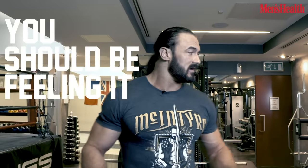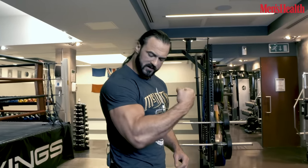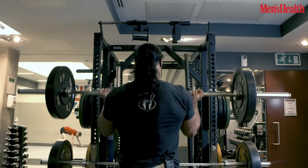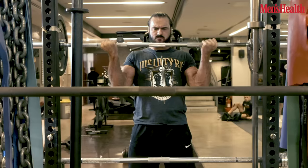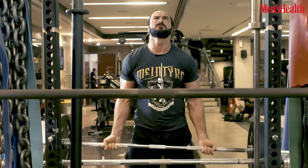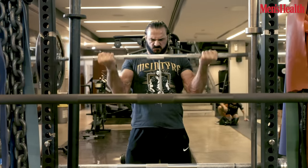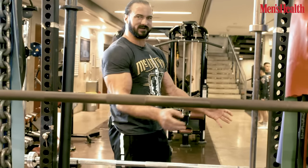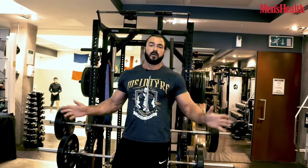Should be feeling it by now — should have a good pump going on, biceps should be feeling good. But we need a good burn out to finish. You want to walk out feeling like you did something. You could probably get this done in 45 minutes, maximum an hour. 21's. You're going to get the barbell, start at the bottom, bring it 90 degrees halfway for the first seven, then bring it to the top and stop halfway for the second seven, then bring it all the way down full range of motion for the final seven — 21 total. If it's not burning, if you don't want to cry, you ain't doing it right. There's nothing better that burns you out for the day. Physically can't train biceps for one more week when you do something like 21's. This is the perfect way to finish off the biceps.